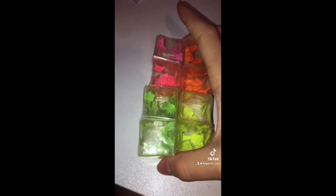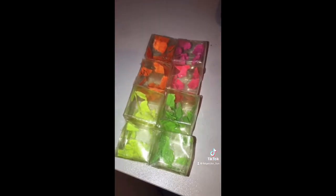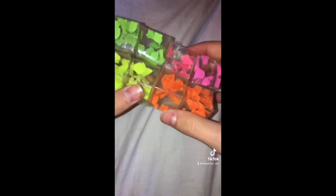Now you need to tape here, then do the same to this side — tape those two. Now you need to flip this over, tape these two together, then tape these two together. And now you're done!